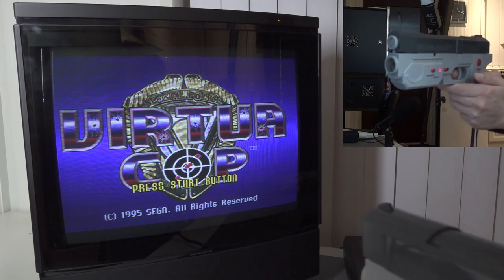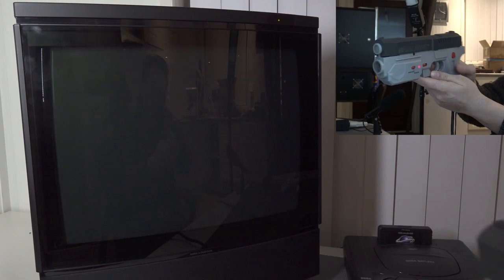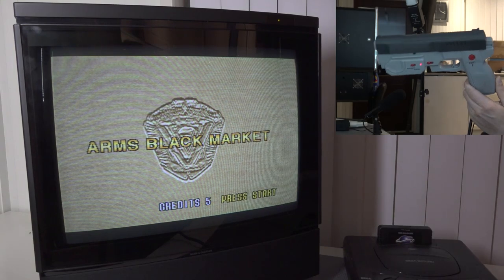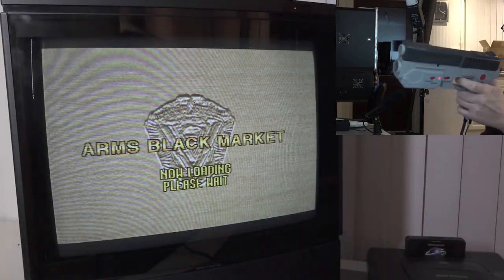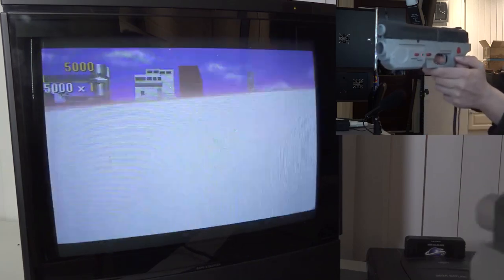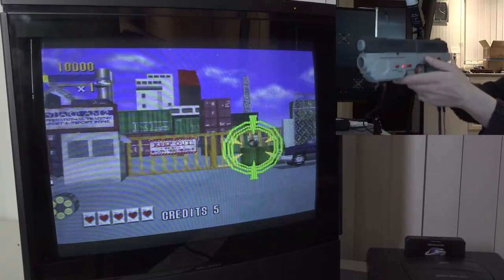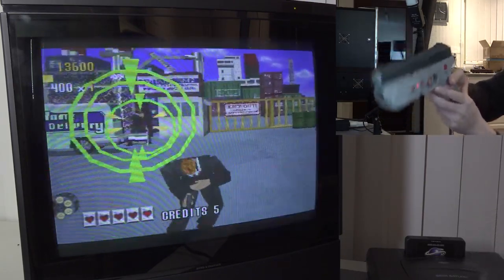Let's start off with Virtual Cop number one. Let's start the arcade game — we don't need training because I'm like Dirty Harry, but we're going to start with beginner mode. The light gun itself — I didn't do any configuration, it just started working with plug and play like an original gun. It's freaking awesome and the recoil function works just fine. We point the light gun out of the screen and press the trigger button to reload.